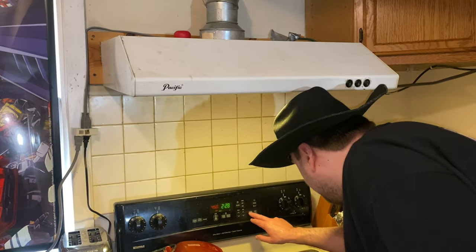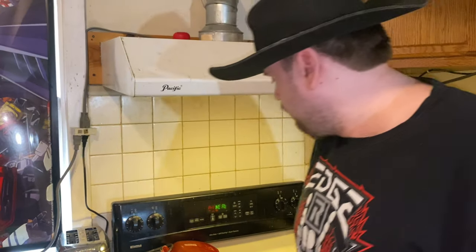First thing we're gonna do is preheat the oven to 450 degrees. There you go, 450.